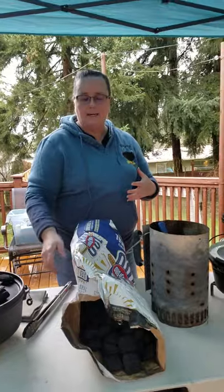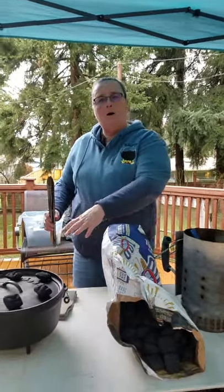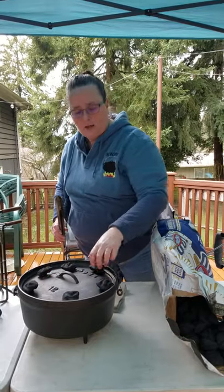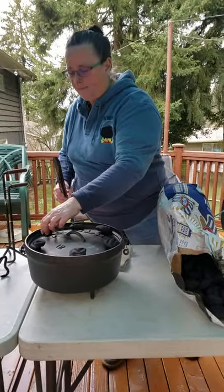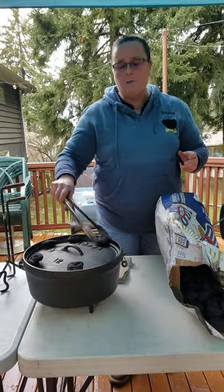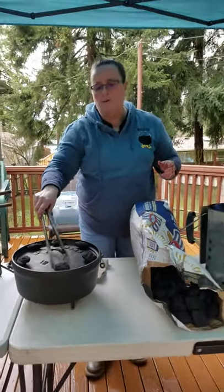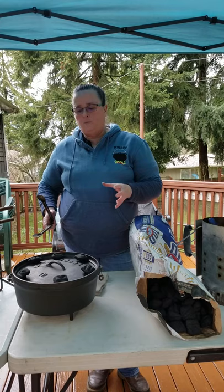So once that's done, we're going to put them on our Dutch oven. See how those hold on to the lid — these are unlit briquettes. But we need a pair of tongs or something, because once those are hot we want to be able to move them from our chimney to our lid. And depending on what you're cooking in your Dutch oven will depend on how many coals you use on top and bottom.